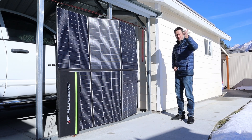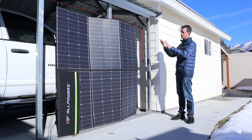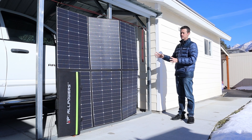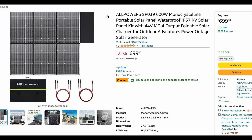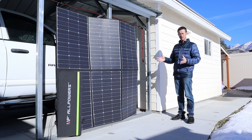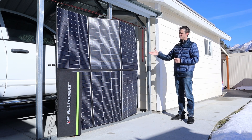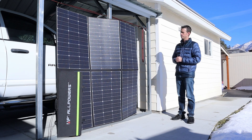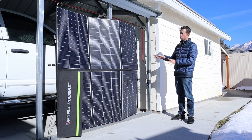In winter the sun comes in at an angle, which is why I hung this up and we got decent power. The MSRP is $899, it's currently on sale on Amazon and Allpowers' website for $699, and there's an $80 coupon on Amazon bringing it down to $620 — just a little above one dollar per watt.